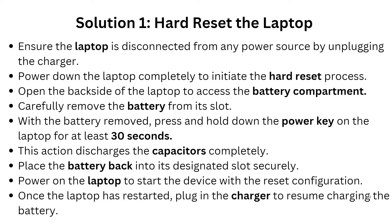Now let's do it. Here is the first solution. First, ensure the laptop is disconnected from any power sources by unplugging the charger, and then power down the laptop completely to initiate the hard reset process.